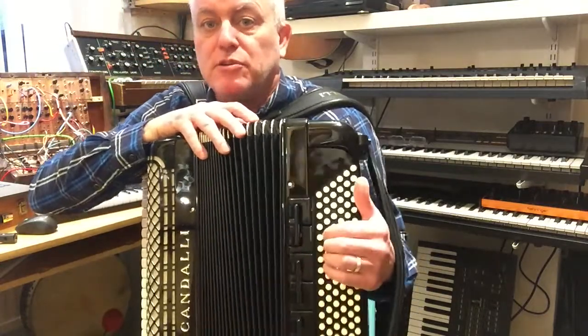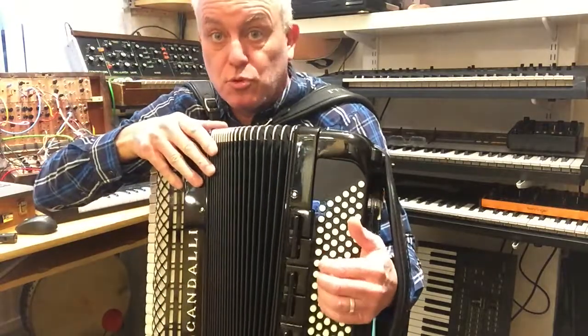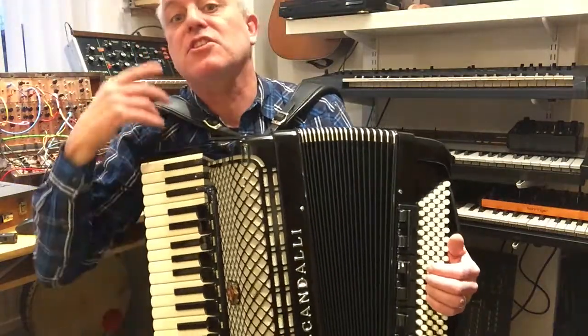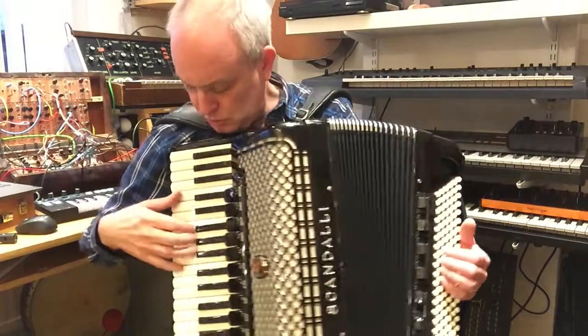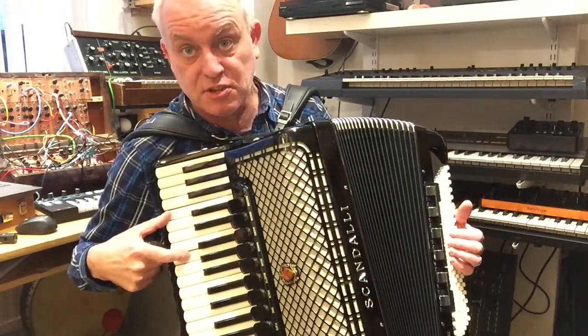Of course the whole thing is transposing, so it doesn't matter where you start — if you're going up, the interval is always going to be the same. The next thing I wanted to say is that if you've got two buttons, it's two fifths, which becomes a tone. Let's look at that: this side, C to G is a fifth...